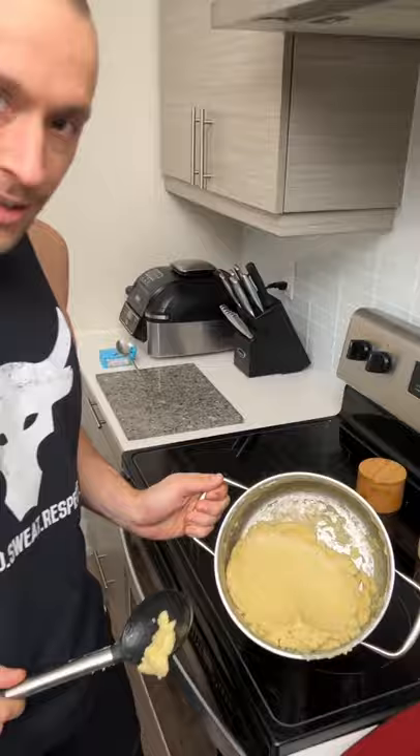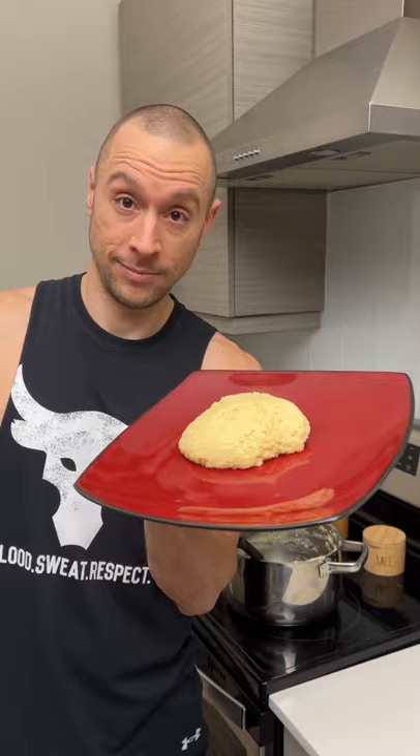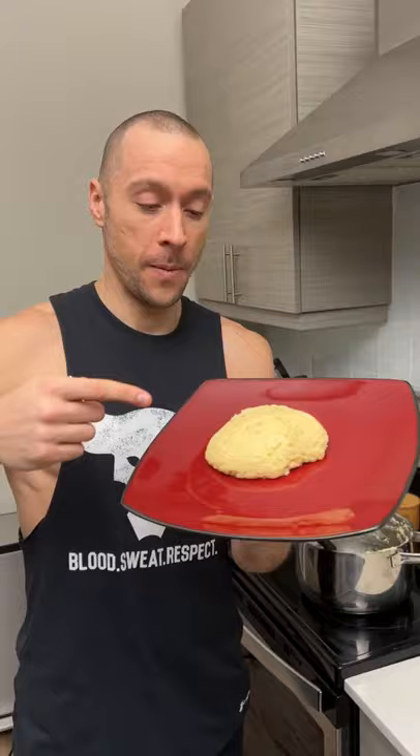We're gonna plate those mashed potatoes. Look at that — that looks perfect. If I served this to you, you'd be super impressed. You'd think he's a good cook, and it was way faster and easier than the regular way — and it's gonna taste way better. Alright, let's try this. Cheers! Oh my god, that's amazing. Way better than regular mashed potatoes, and way easier.